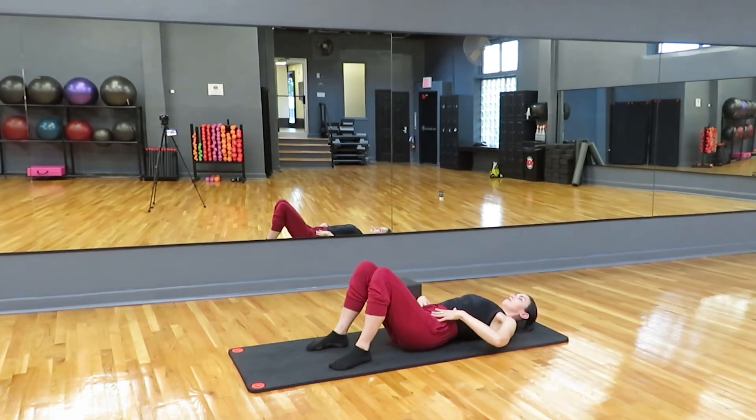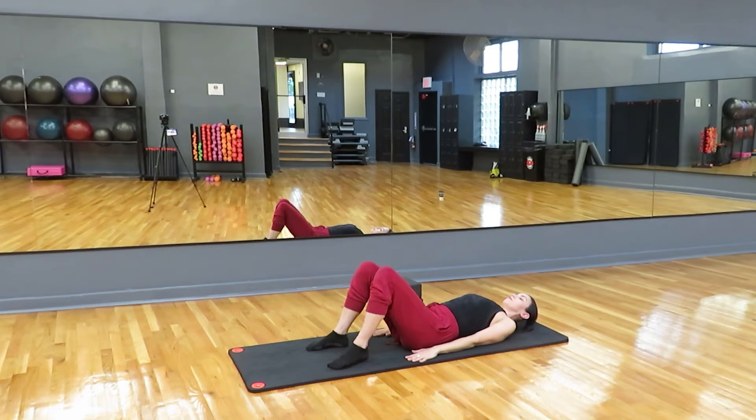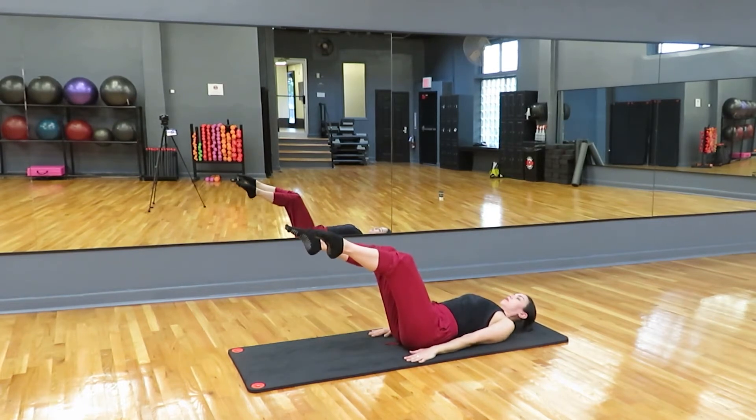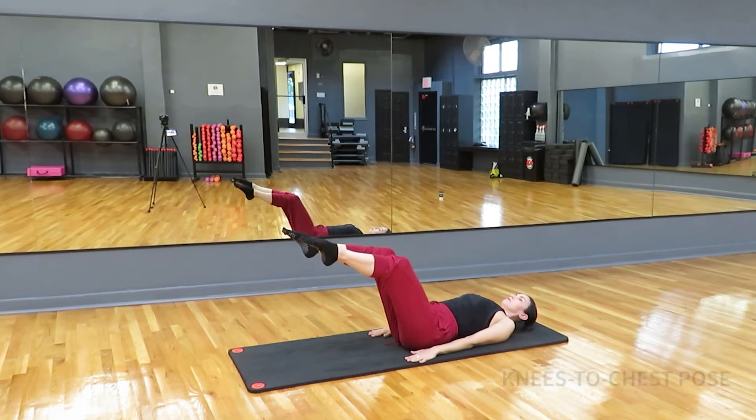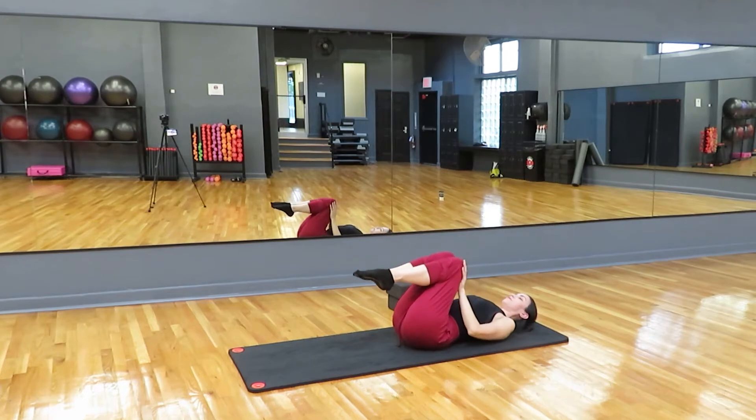Try it again. Exhale, tilt. Inhale, release. Now try to do it by squeezing just the abdominals, not the back of the legs. Relax it down. You're doing great. Bring the hands to the side and we're going to float our knees up to a tabletop position and just hold it here. Your knees are bent at roughly 90 degrees, your hips are bent at roughly 90 degrees. Hold it without holding your breath, and then take those knees and give yourself a nice little hug.